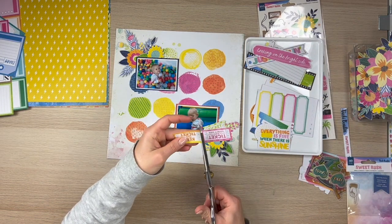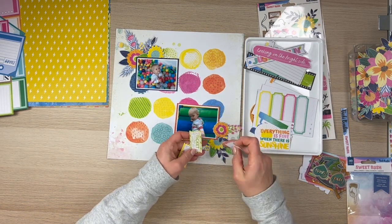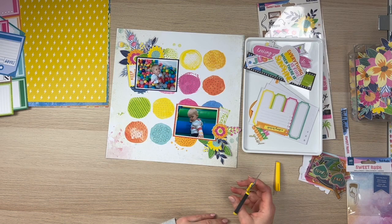This layout, I had no plans and no thoughts about it. I knew I wanted to use this background paper, but this is how the layout came out. It's just my head going to this automatic diagonal design.